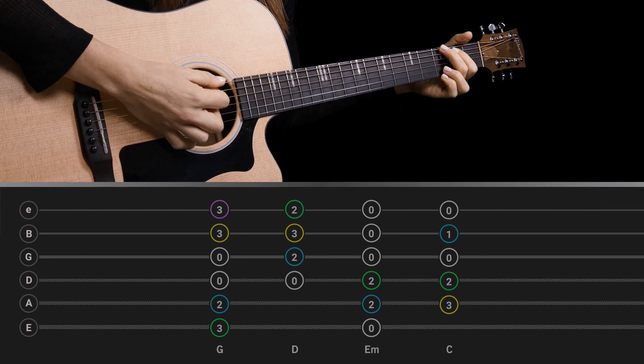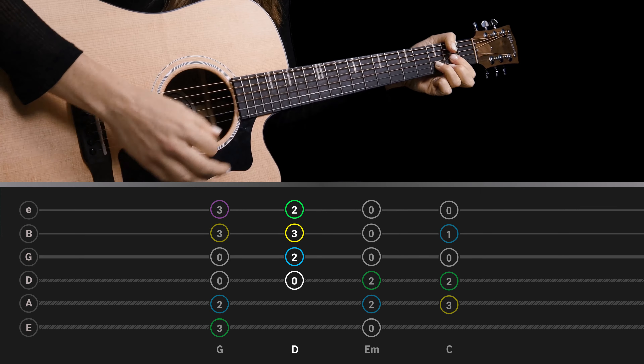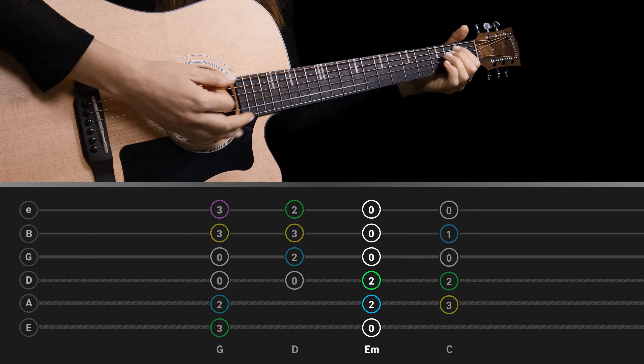For this first chord progression, let me start with the main shapes that we would normally be using: G, D, E minor, and then C.